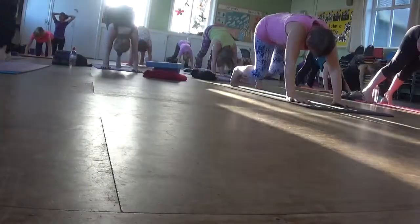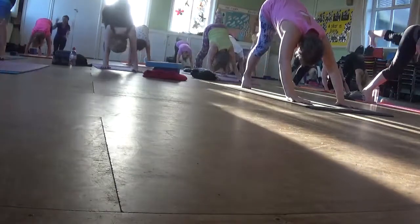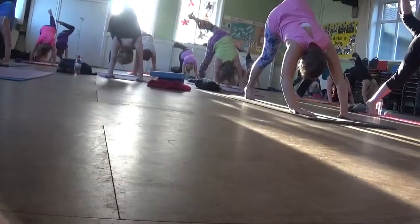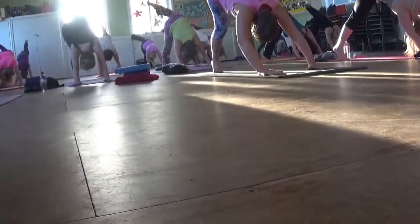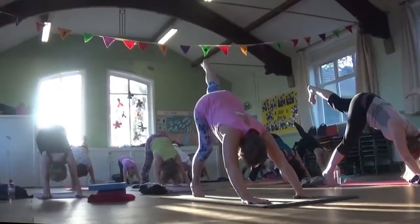We're going to do the other side. Inhale, lift your left leg up. Bend your knee. Open up your hips and lift that left hip up towards the ceiling. Then inhale, straighten your legs. Lift your hips. And then exhale, knees down.